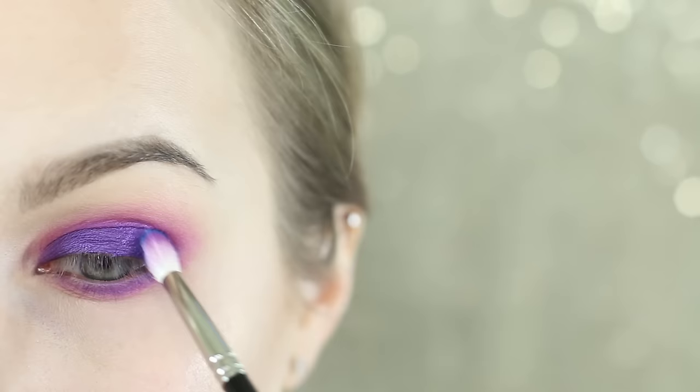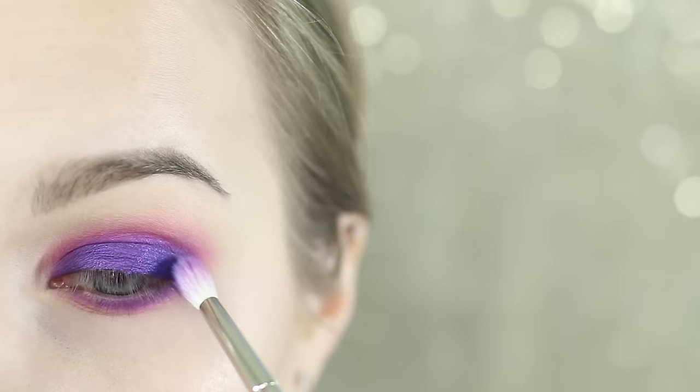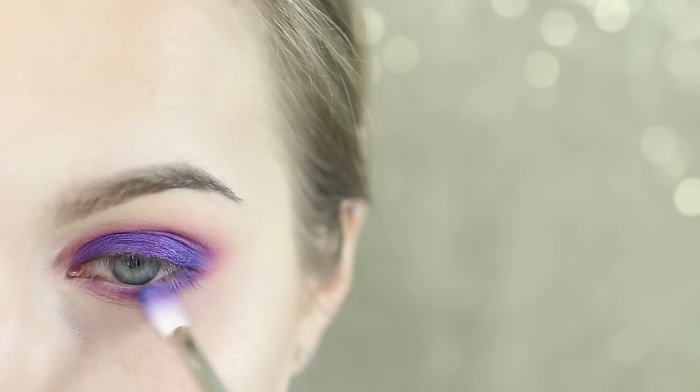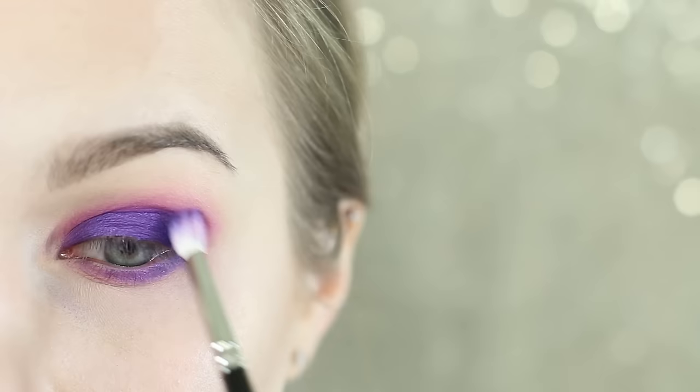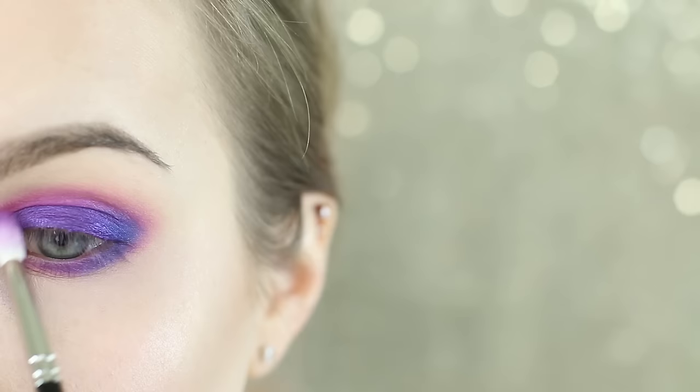I'm now taking that same J146 with Gonzo and applying this to the outer quarter of the eye, going over the lid and blending it more into the crease. Because we're layering this right over our purple shade, it more just deepens the purple rather than going true blue, which I think looks really lovely. I'm then also blending that along the lower lash line with very little product on my brush, because Gonzo is quite intense.